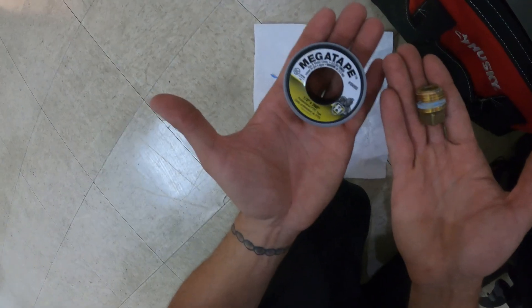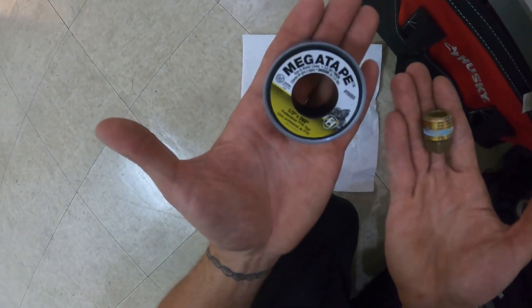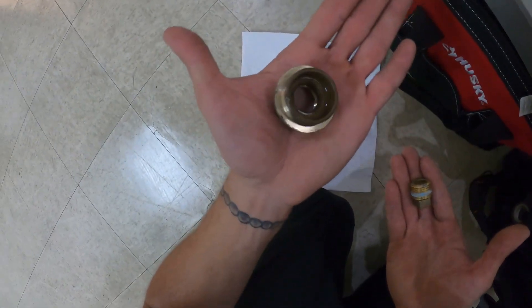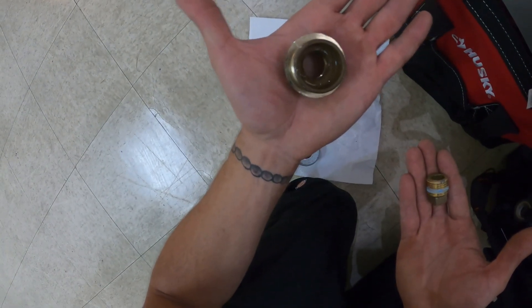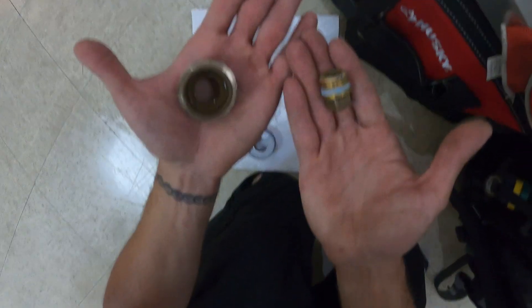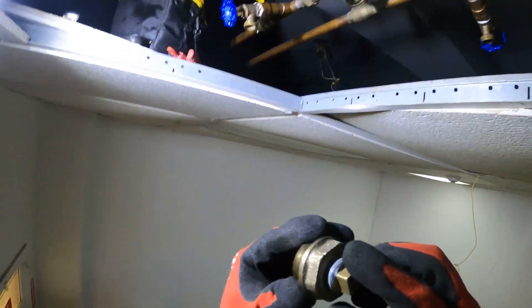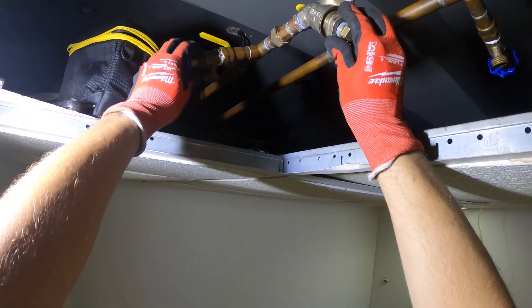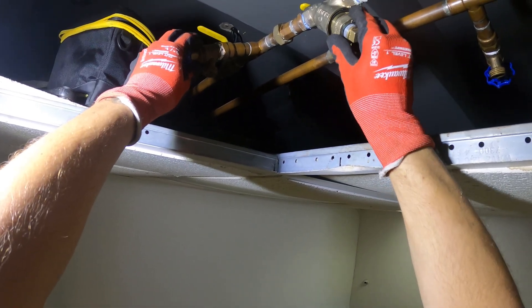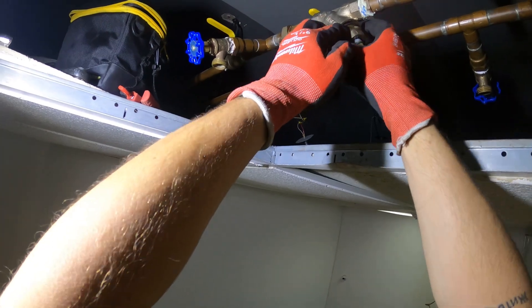Going to put on some mega tape, some Teflon tape for this cap — this is good for gas and water lines. And as for this one, there's a gasket inside. I can't believe there's no strainer. So I rebuilt this on the outside, going to close this up — there's a gasket inside, tighten it down, restart, and check pressures.